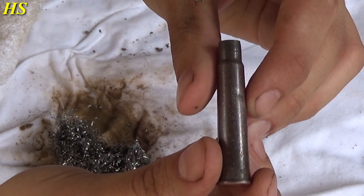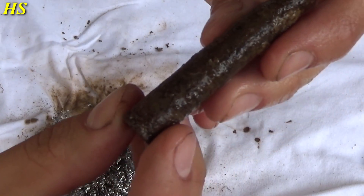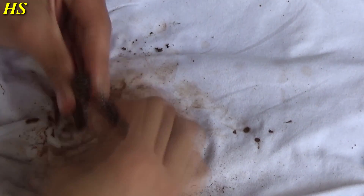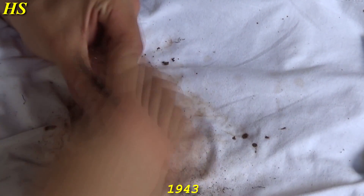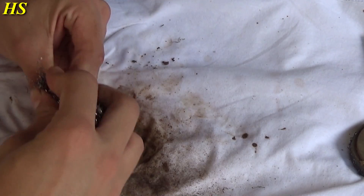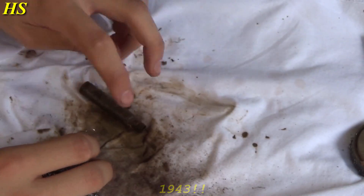Now let's do the same with the 30 cal. As you can see, it's still very dirty. We're just gonna start with the bottom — I can already see that this one was made by RA and it says 1942. Now I'm gonna show you the head stamp: RA 1942. Now we're gonna clean the sides.